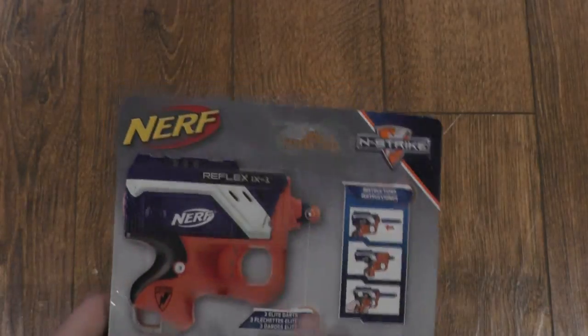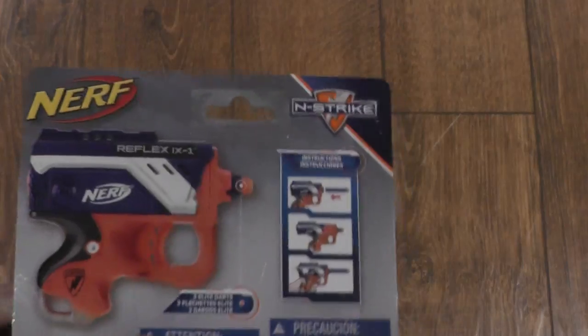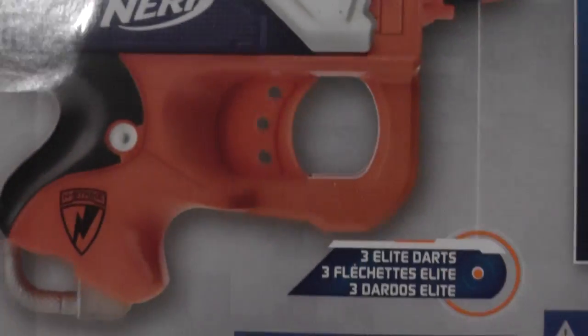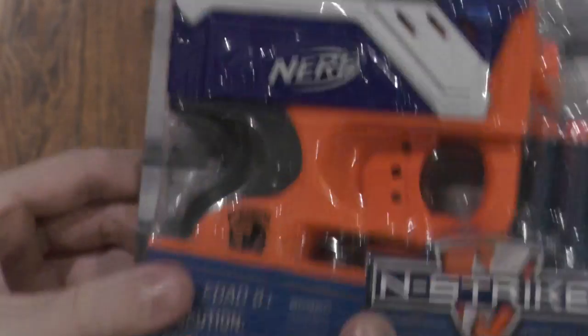On the back, you have 'Nerf' here, and 'Nerf — never leaves your sight.' It tells you the three Elite Darts, and it actually shows you how to use it. There are instructions right on there, so I'm pretty sure you don't get a separate instruction sheet.